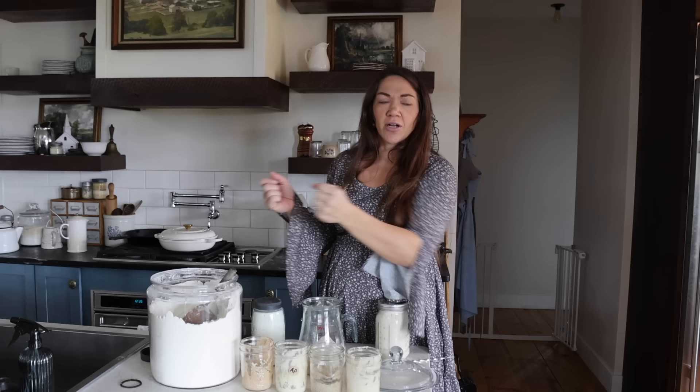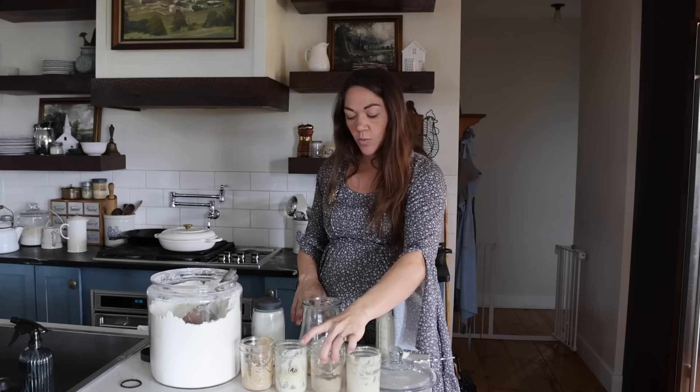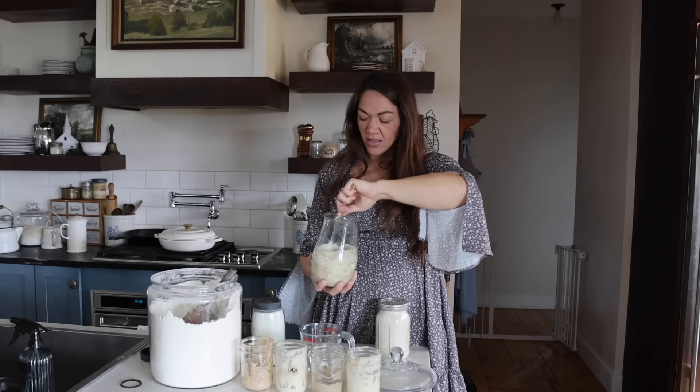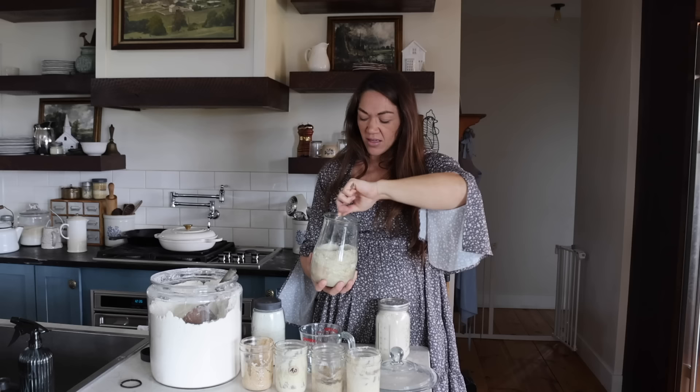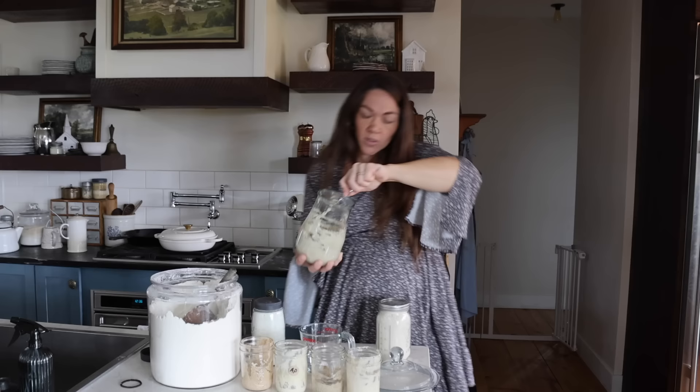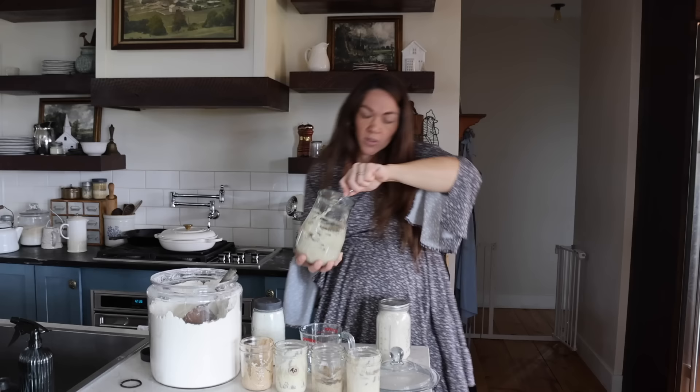I'm adding some water and stirring it up. I know the consistency I want — a little bit sticky, a little thick, thicker than pancake batter, maybe like a thick waffle batter. Old Faithful is fed. You can see it's thick; it's not really running off the spoon. She's alive again. We'll set her by our other starters.